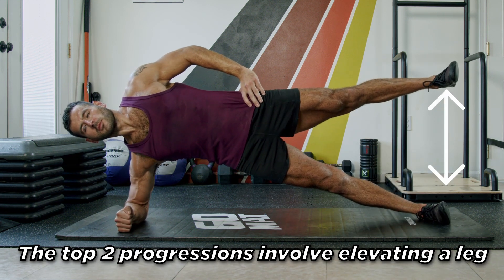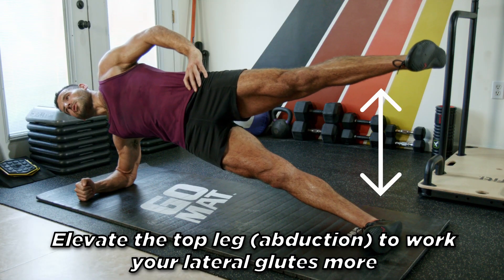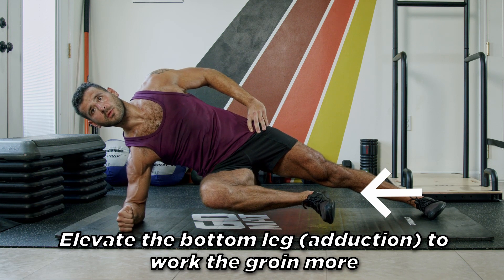The top two progressions involve elevating a leg. Elevate the top leg — abduction — to work your lateral glutes more. Elevate the bottom leg — adduction — to work the groin more.